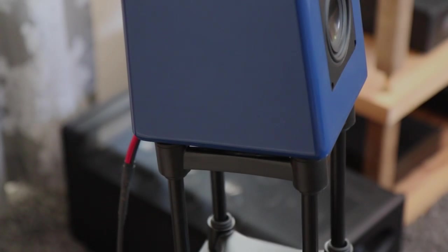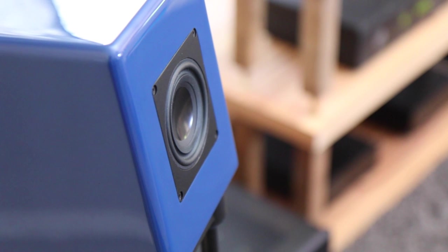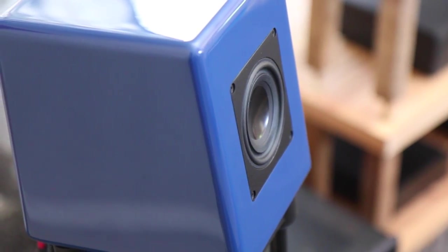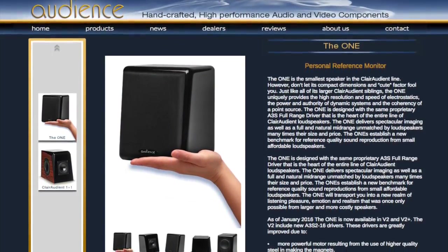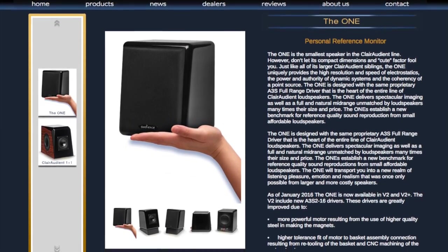These are the Audience Ones. To be clear, this is one version of the Audience Ones, as John MacDonald and his team now offers three options to purchase. The One retails for $995 and offers a single, wideband 8-ohm driver with no crossover known as the AS3.